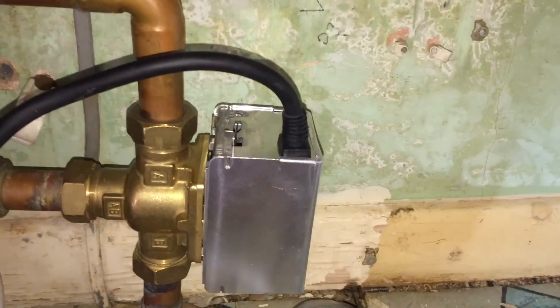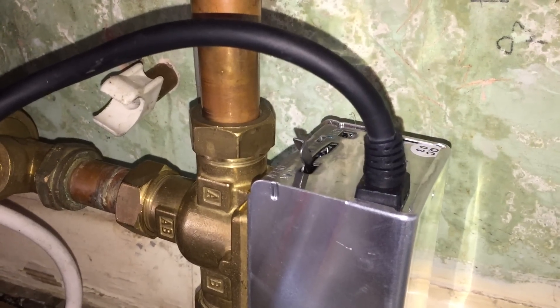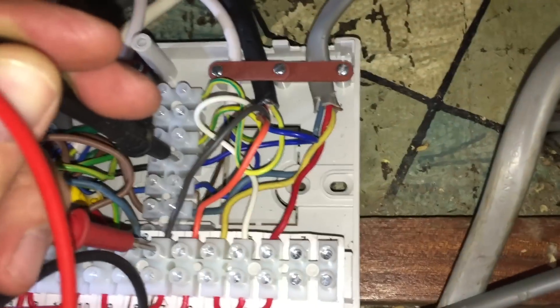Now if we turn the hot water on, we should see this valve move back — because I've left that cylinder stat in the on position now where it would be calling. That's all the way over. If I turn the hot water on — okay. Now just to prove that's all correct, we're both on, both demanding. We should have 240V between the white and the blue, which we have. We should have 240V on the orange, which we have. And we shouldn't have 240V on the grey, which we haven't.